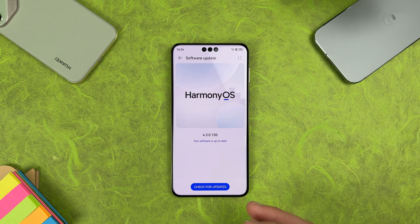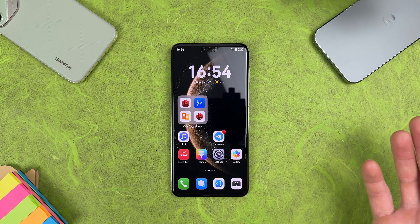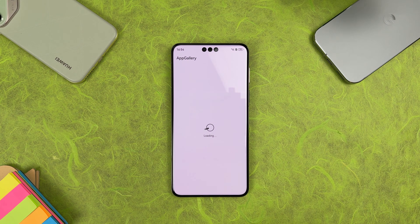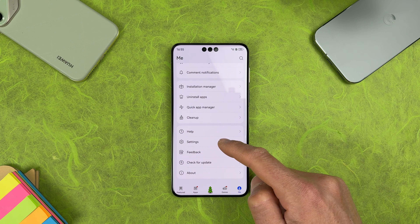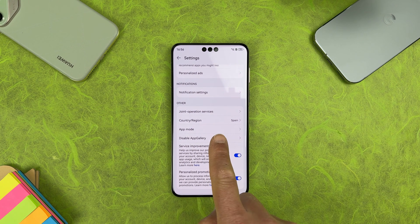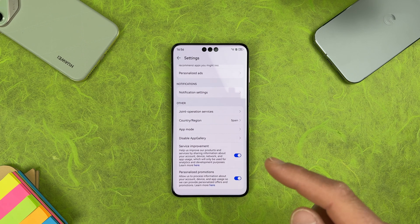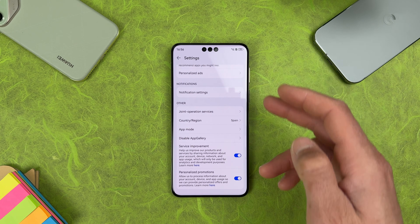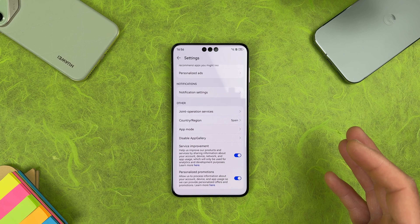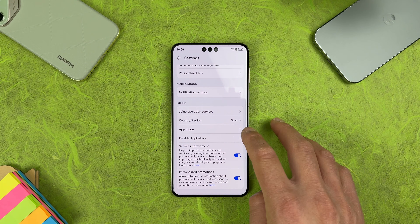By default this device comes with HarmonyOS 4.3. To install Google services, first go to the Huawei App Gallery and tap on the Me tab, then select Settings, scroll to the bottom and find Country/Region. I'm using Spain, and my advice is to use Spain too because it has more available apps than other regions. This will also work for regions like Mexico or Malaysia, but Spain gives you the most advantages.